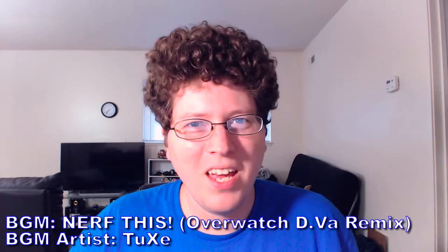All right, and we're recording. Hey gang, Andy here, coming at you with an unboxing. Today we're going to be unboxing a new shirt from theyetee.com.